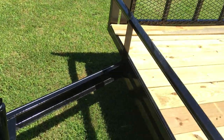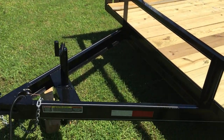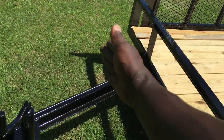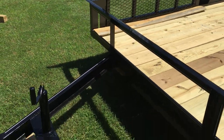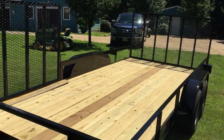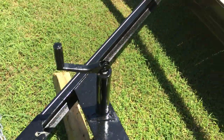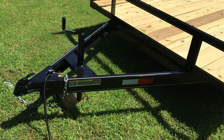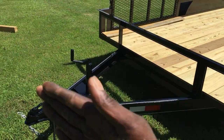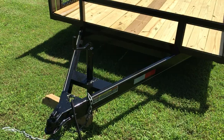What I actually had him do on the tongue right here — I wanted him to make it about four to six inches longer than the standard 24-inch, because I wanted to put a toolbox on the tongue of this trailer. The toolbox I bought before was actually too big and I couldn't use the jack, so I sent it back. Since he was custom making this for me, I had him extend the tongue out a little bit so I can reorder that box and get it on there.